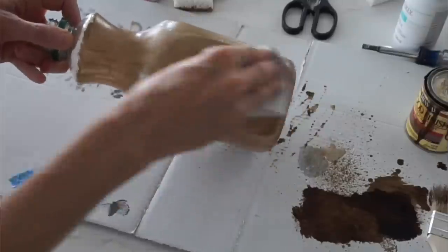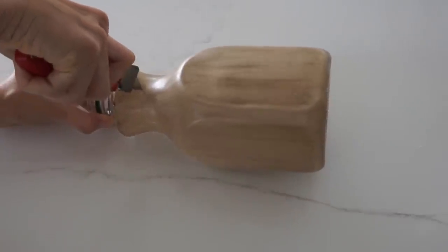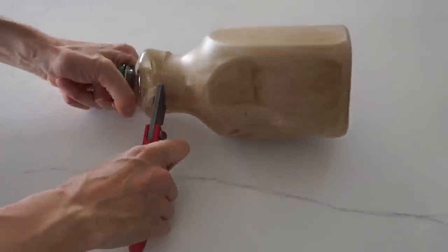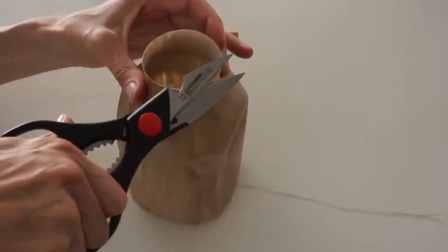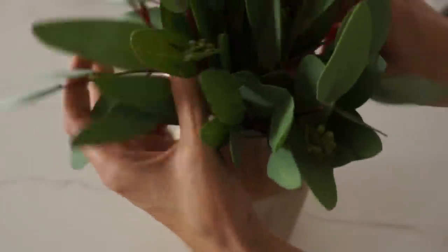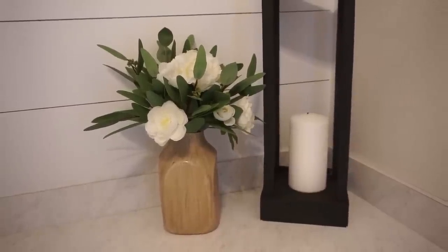Once I got it all wiped down and let it dry, I took my X-Acto blade and cut off the portion I don't want. You can figure out whatever size you want your vase to be — just try not to cut yourself. Then to get it nice and even, I went in with some scissors. Once I got it to the desired height, I put some faux eucalyptus stems in there with some roses and it looks absolutely beautiful. I love the faux wood look. So get yourself an old bottle and make it look like a cool wood vase.